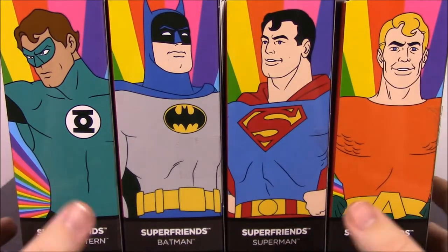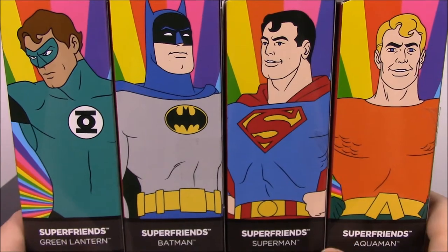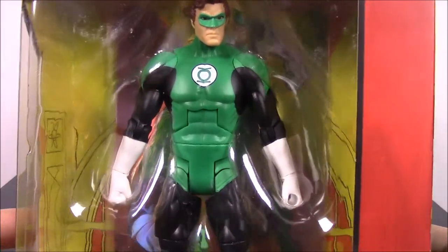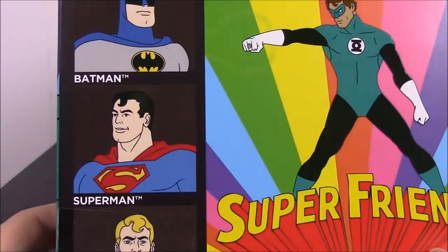What is up guys, it's Snurcho here and today we're looking at the DC Multiverse Super Friends set. This is a four pack of the Super Friends, so it's the DC Multiverse. We'll go ahead and just turn them around here so you can see the first characters. This first one is Green Lantern, and on the back you can see all the different characters.